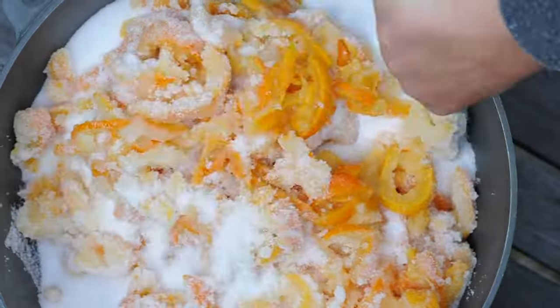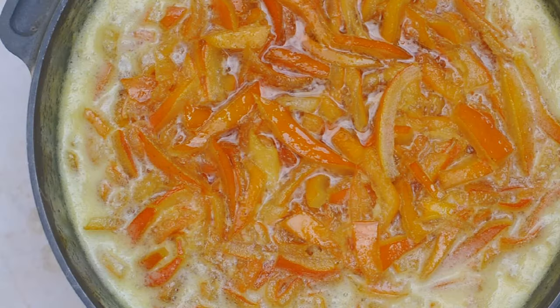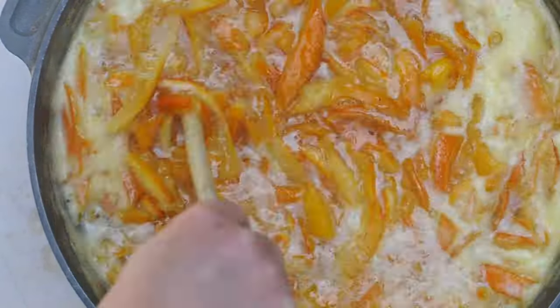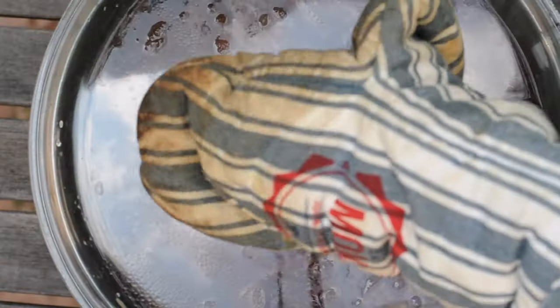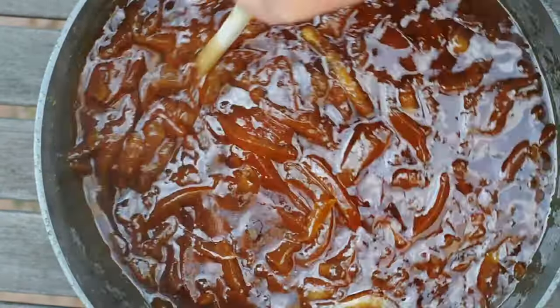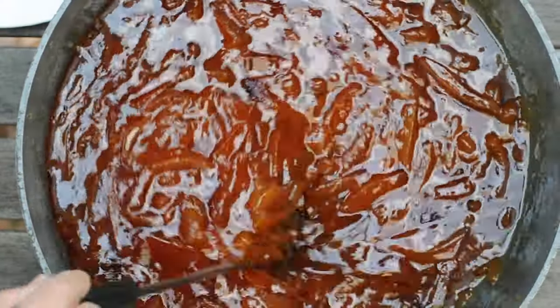Simmer at a medium heat for one to two hours until it reaches the right consistency. You do not need to add any water. When cooking the marmalade, you should pay attention to the cooking time and temperature. Keep an eye on the marmalade and make sure to stir occasionally to prevent sticking and scorching.